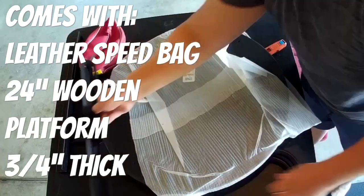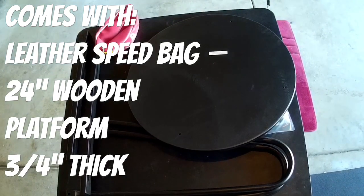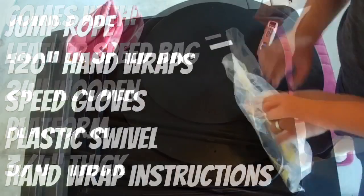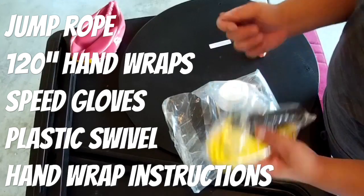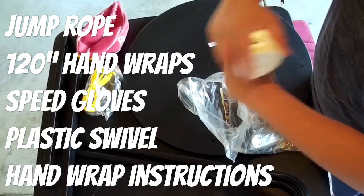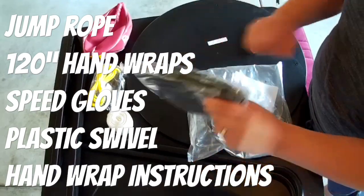Here's what comes inside the box: you get the leather speed bag, the 24-inch wooden platform — three-quarters of an inch thick. That's another reason I got this; I felt like I was getting great value plus all these add-ons. It also comes with a jump rope and hand wraps, but 120 inches — not the professional size, which is 180. This one will do the trick and keep your hands safe.